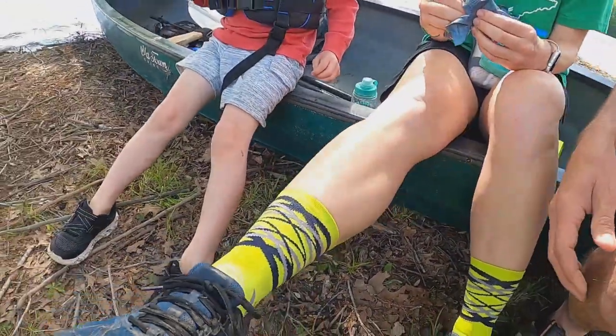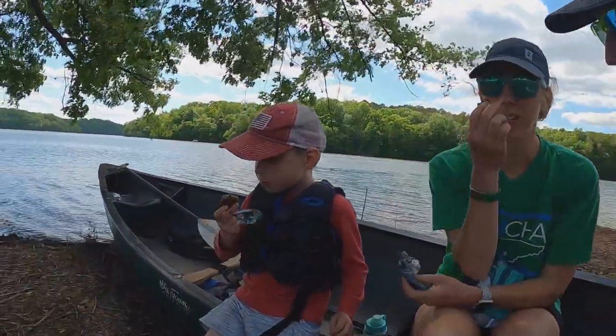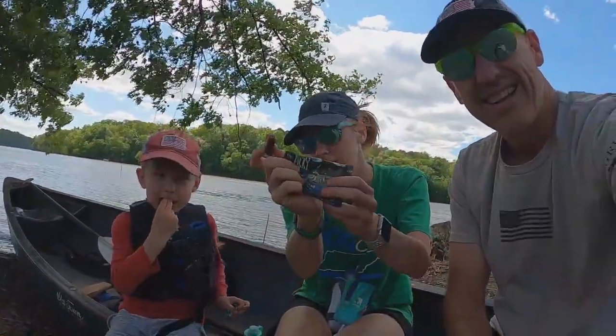I like the socks too. Those are cool — those Swift Wicks. See that? Swift Wicks. JT, what are you doing? Eating a bar. Piggy bars. All right.